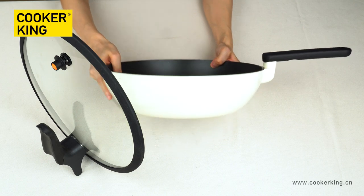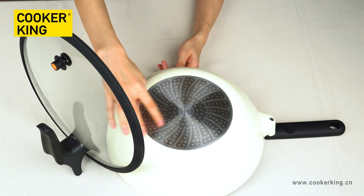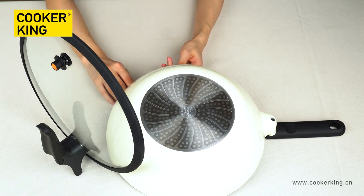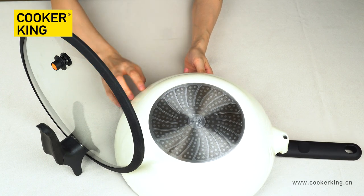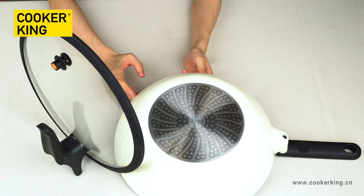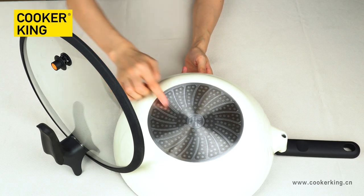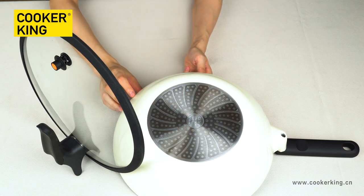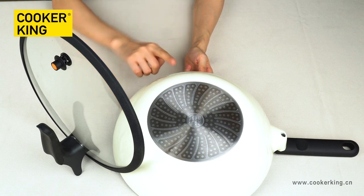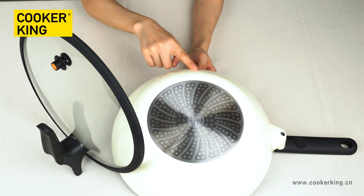For the bottom, you can see it's the dot induction bottom with a very special design, and this special design will make the performance better. With this induction bottom, you can put this wok on any cooktops, including ceramic, induction, halogen, or electric. There is a Cooker King logo here, and you can change it to your brand if you need. Also, if you want your logo on the body, you can put a laser logo on the body.